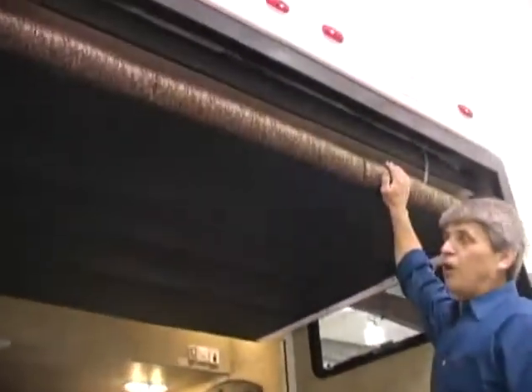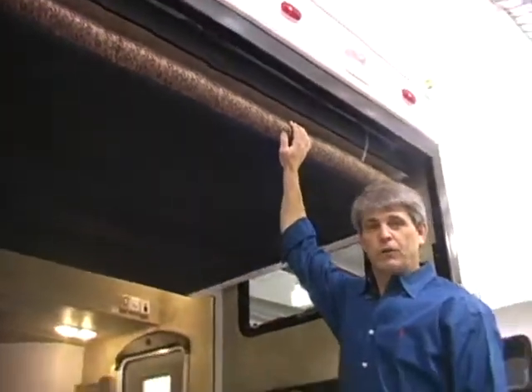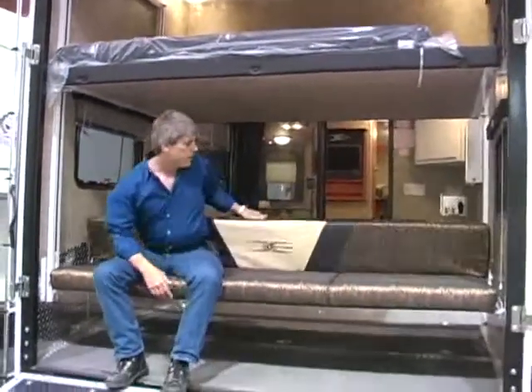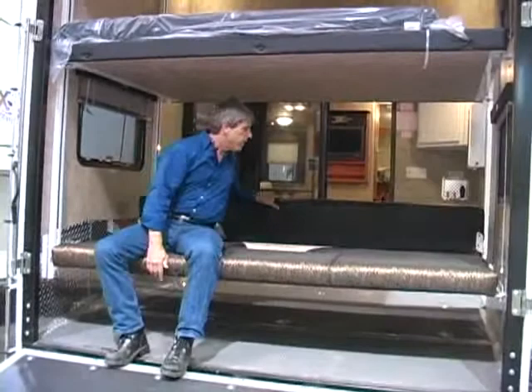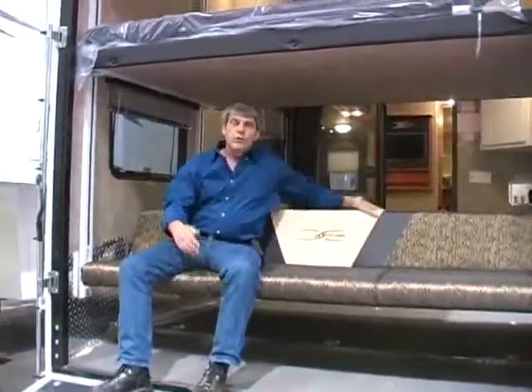This coach is also equipped with double electric beds. The bottom bed makes a couch inside and outside. By a simple push of the button, both beds come down. The bottom bed is a couch or a bed with a simple flip of the wrist. When you're out at the track, if you want to sit with the ramp door down and watch the world go by, it's this easy.